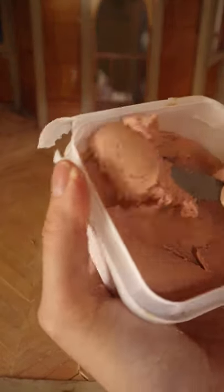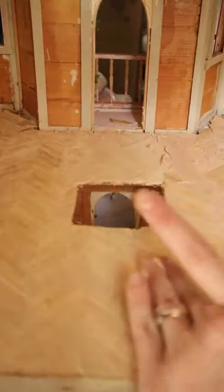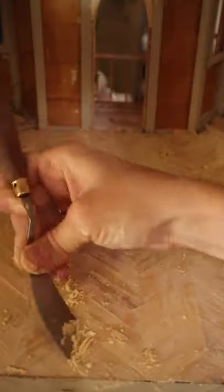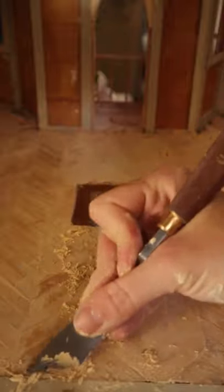Finished is definitely better than perfect and wood filler is my new best friend. If you've been following along, you might remember I used it to create the arched windows, and here it saved my butt by filling in all of the cracks and areas where the floorboards were just not lining up.